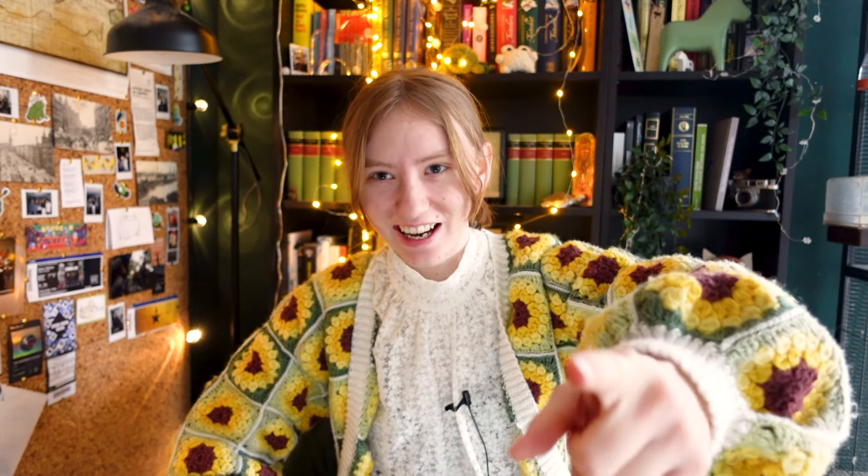Well then I have just the thing for you. Try this new sunflower crochet cardigan, become a flower and vanish, never to be seen again. It's tutorial time.